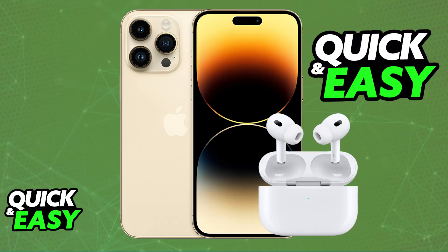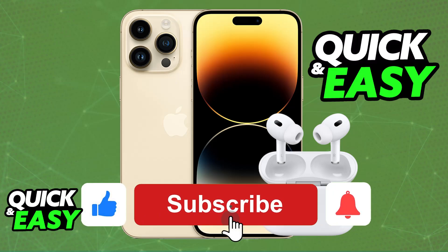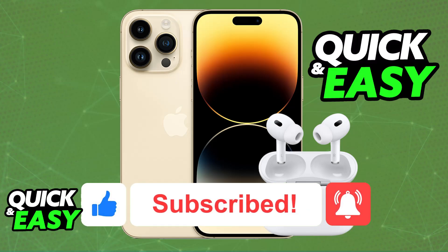I hope I was able to help you on how to connect Apple AirPods to iPhone 14 Pro Max. If this video helped you, please be sure to leave a like and subscribe for more very easy tips. Thank you for watching.